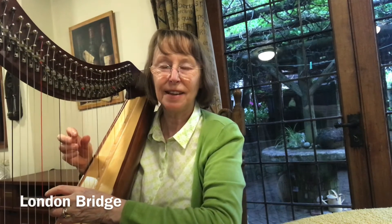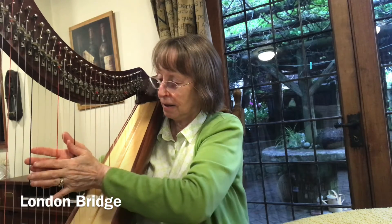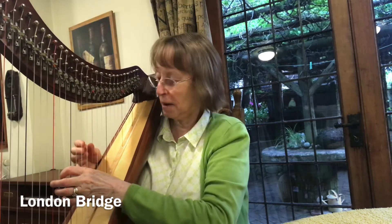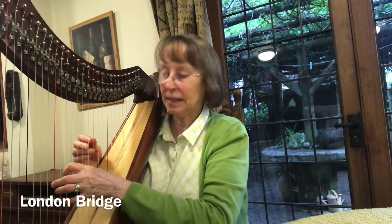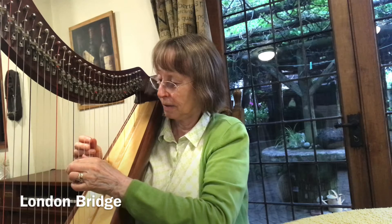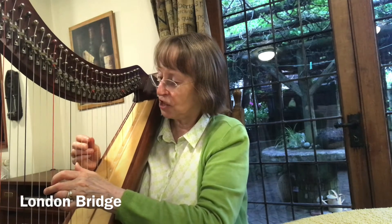Number eight in the Suzuki book: London Bridge. I'm going to be using the same chords — the C chord and the G chord. This time, another way of playing those chords. It's called an Alberti bass, and it goes like this. That's the C chord, and here's the G chord.